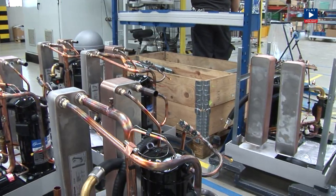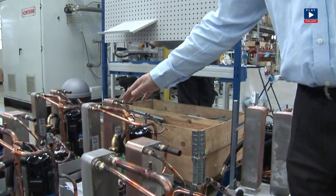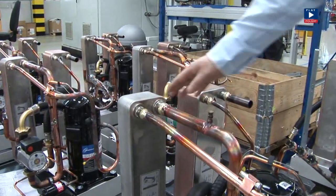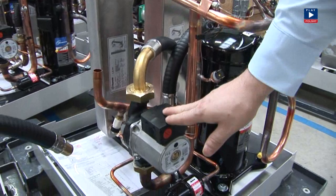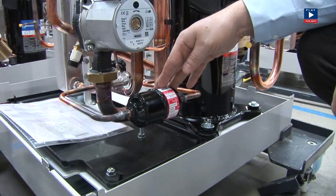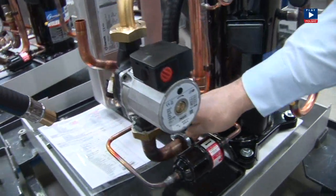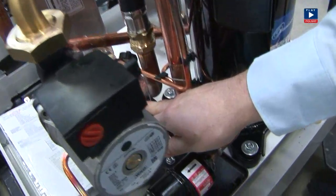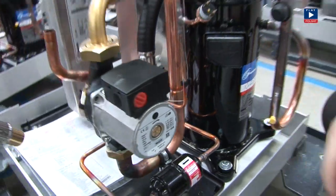Here we can see a complete ensemble heat pump — the key elements. Those are the heat exchangers. This is the compressor, and of course the circulating pumps. A filter maintains the quality of the refrigerant. And the expansion valve, which regulates the pressure and temperature of the refrigerant in order to maintain the constant cycle — this is why we often call it the heart of the heat pump.